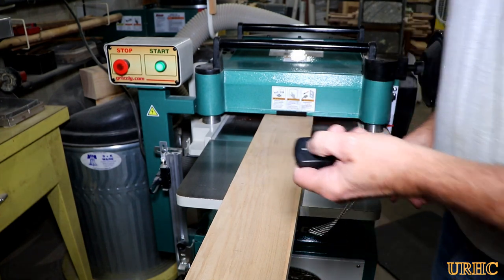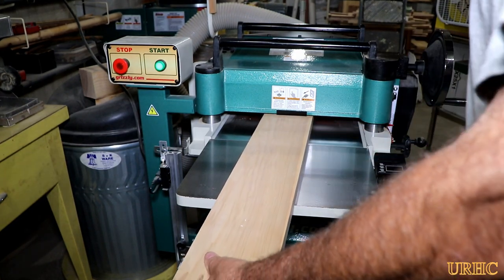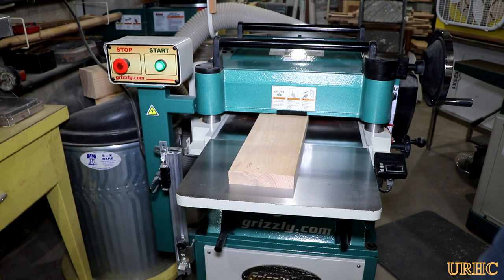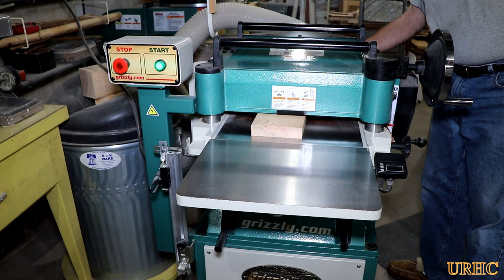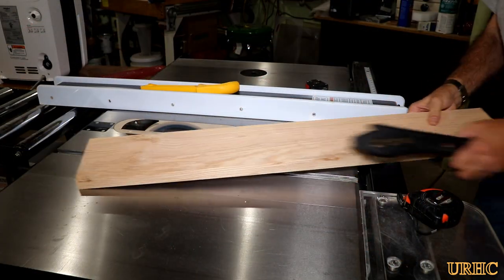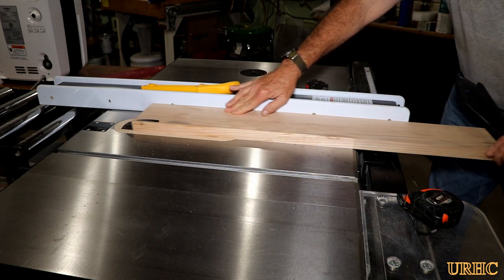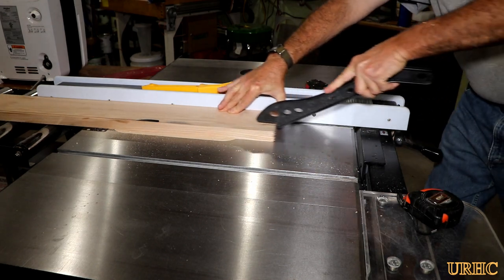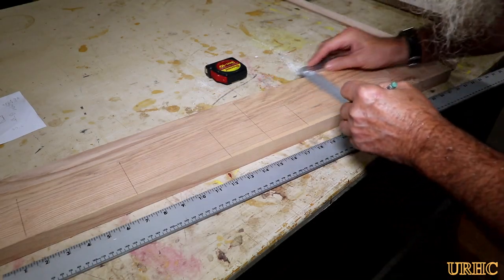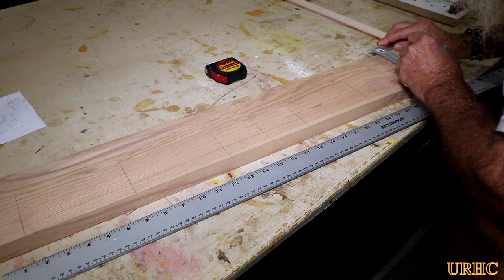The next thing I do is run it through the planer, which gives you two perfectly parallel faces and allows you to bring it down to the desired thickness. Then finally over to the table saw to cut that last edge perfectly square to everything else. Now you have what's called surfaced four sides lumber.